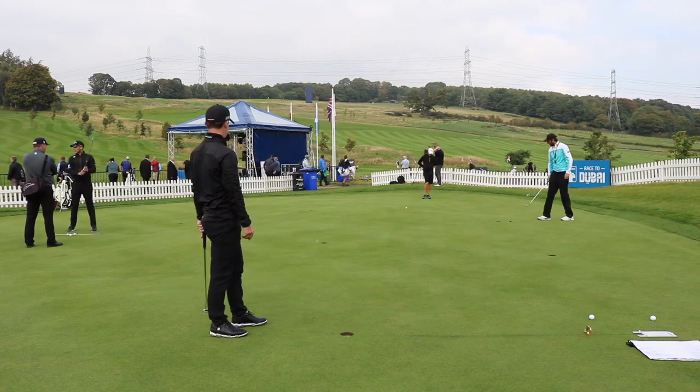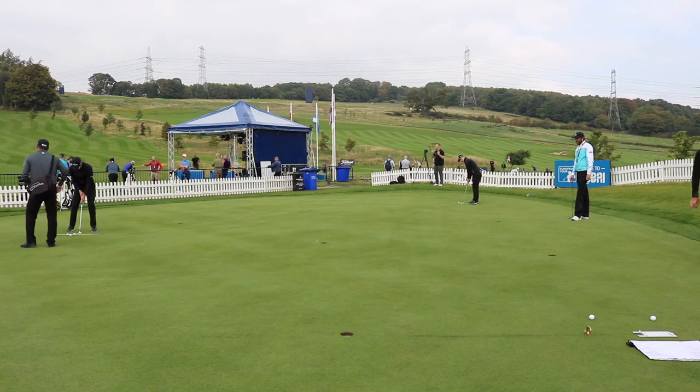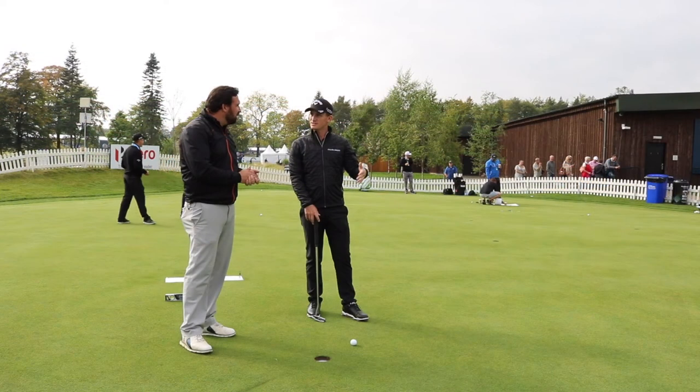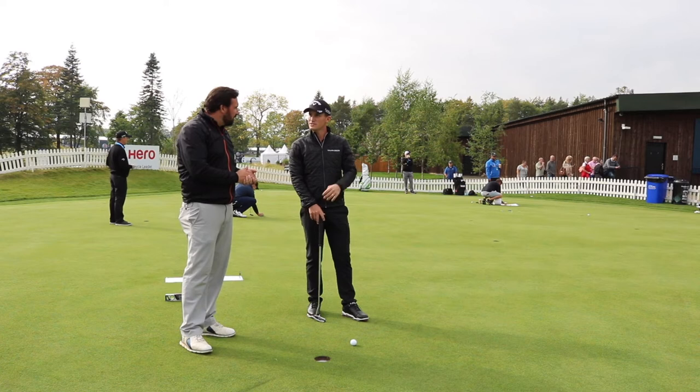Do you do that per tournament or per putting green? I do it every tournament, probably a couple of times, even three times a week. I just find it really dials me in, and because I'm always trying to beat my previous record, it's kind of competitive and there's a bit of pressure on it. When you get down to the last few putts, you're really trying to hit it close.